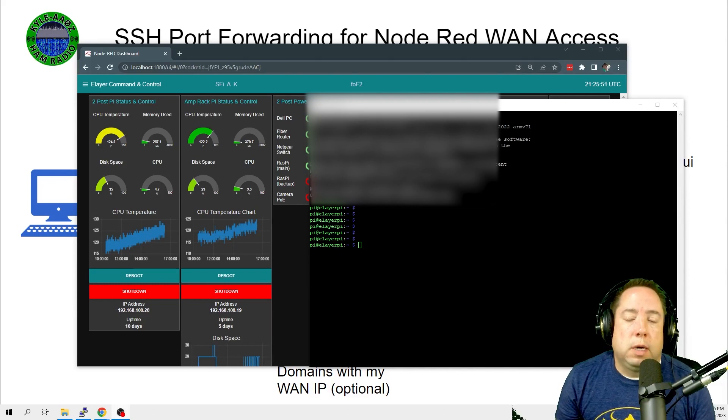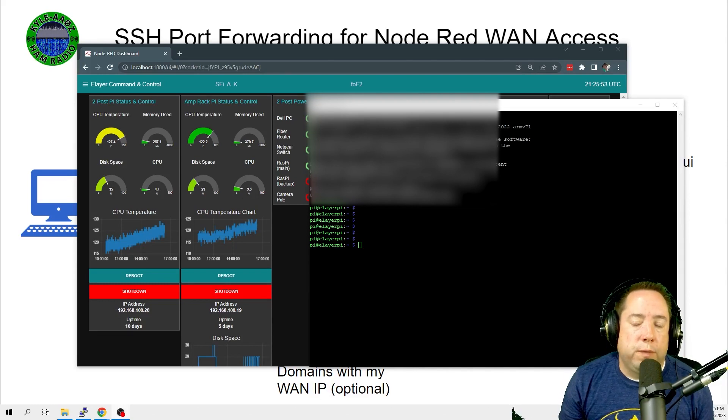Hope you found this interesting and it helped you build out your remote station. If you've got any questions, leave them in the comments below and check out my other Node-RED videos on my channel. Thanks, 73.